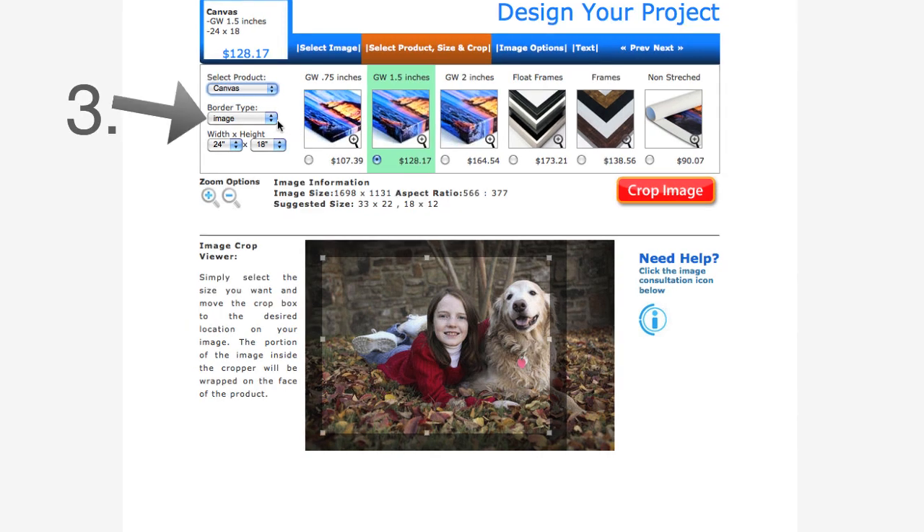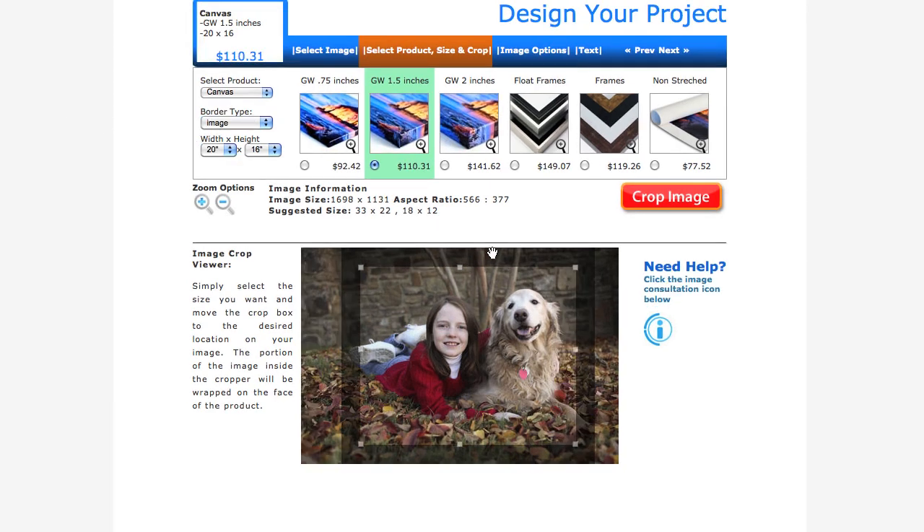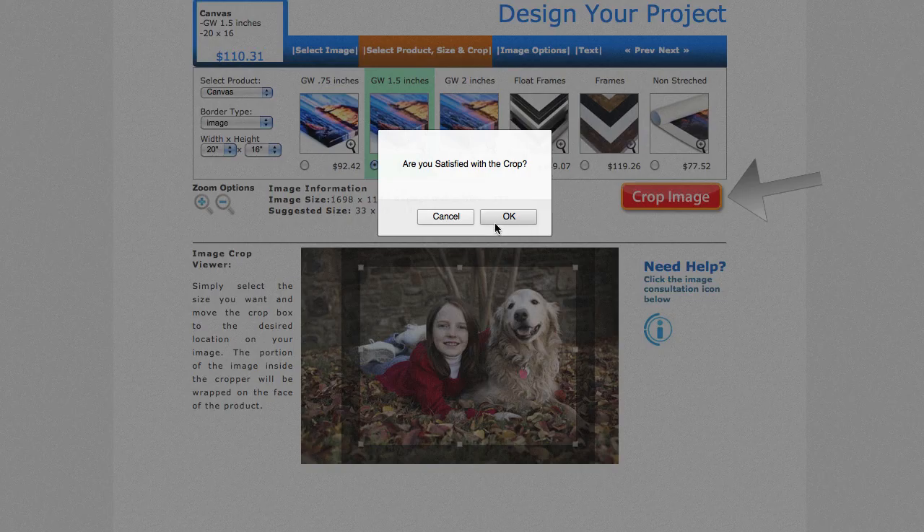I will then need to select my border type. I can select between an image border, a mirror border, or a color border. After that, I can choose my image dimensions. Once I'm happy with how my image is going to crop, I go ahead and click on Crop Image, and then I click on the OK button when it asks me if I'm satisfied with the crop.